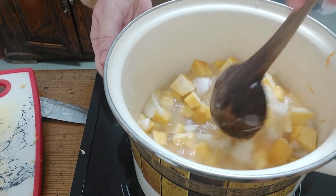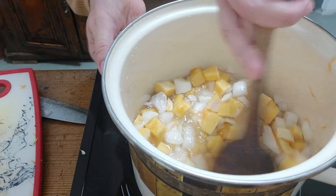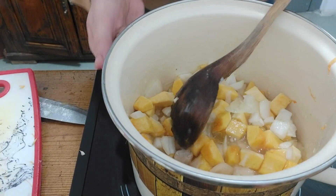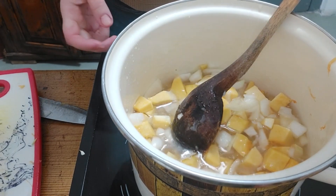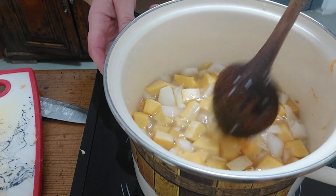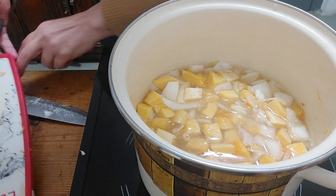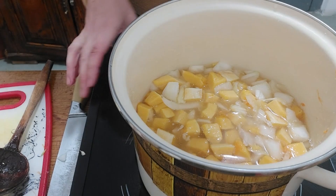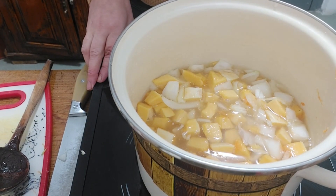I think I will add some water to properly cover all the vegetables. You can add water while cooking. As you can see, it's covered — mostly with broth, and some water. So I'm going to cook it now.